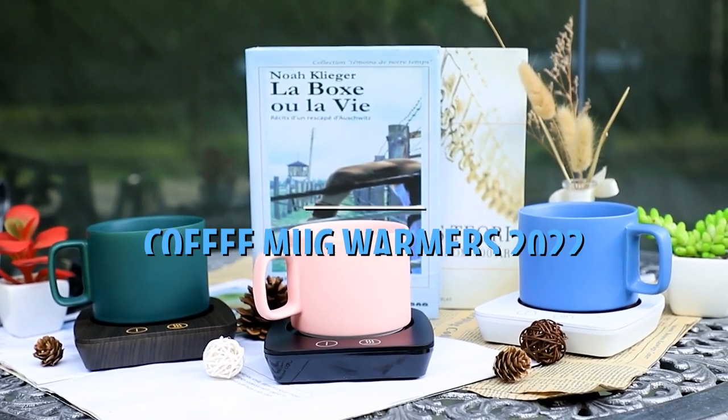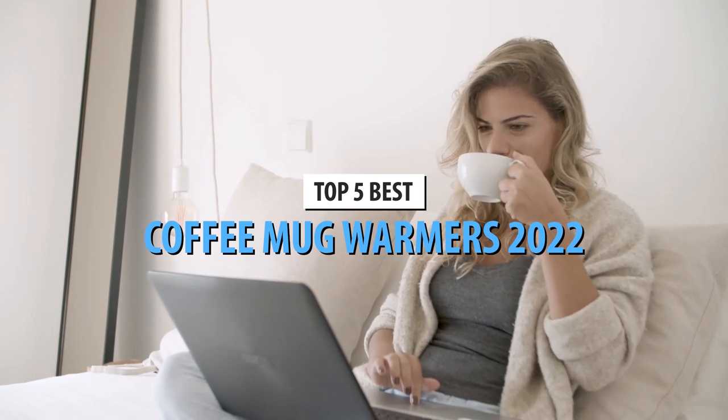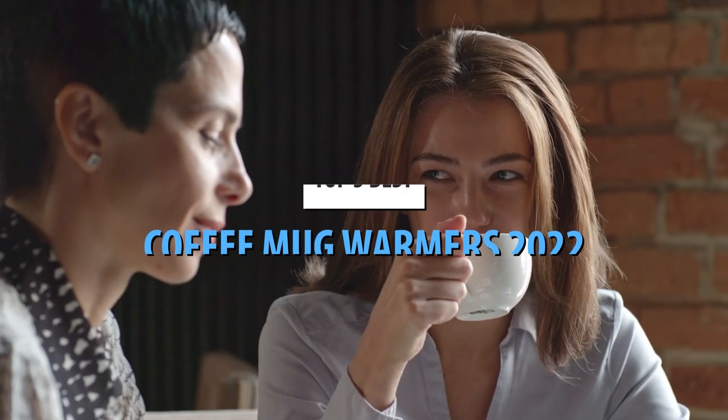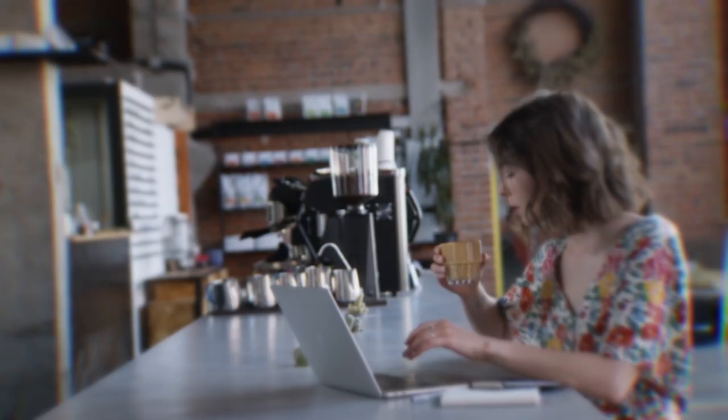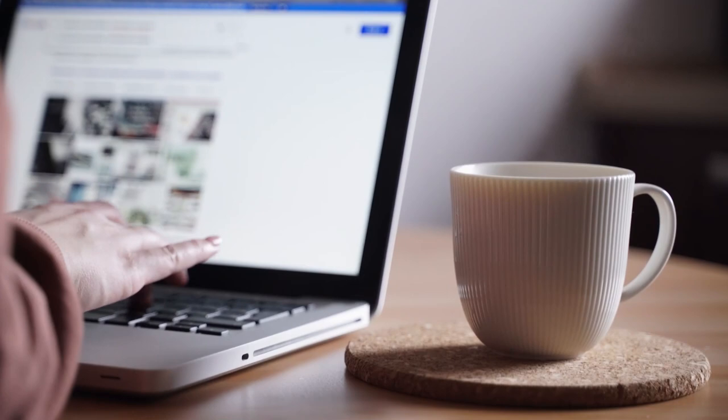What's up guys! Today's video is on the top 5 best coffee mug warmers in 2022. Through extensive research and testing, I've put together a list of options that'll meet the needs of different types of buyers. So, whether it's price, performance, or particular use, we've got you covered.